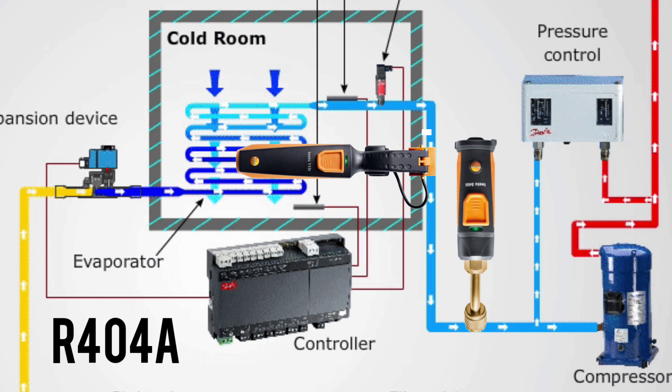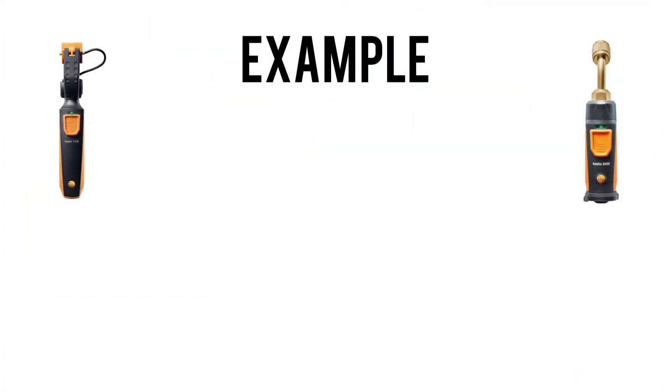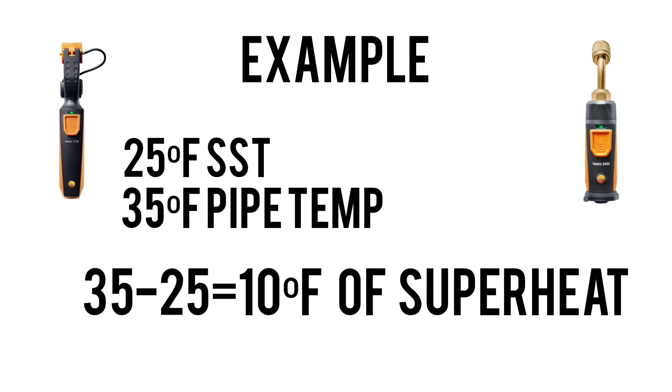We take our actual pipe temperature and subtract our saturated suction temperature of 404A — that gives us our evaporator superheat. We attach our pressure probe to the system and get our saturated conditions: 63 PSI, and the corresponding temperature to 63 PSI is 25 degrees Fahrenheit. We then check with our pipe clamp on the outlet of the evaporator — let's say we're reading 35 degrees Fahrenheit. So 35 minus 25 gives us 10 degrees of superheat.